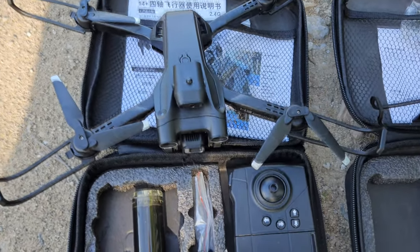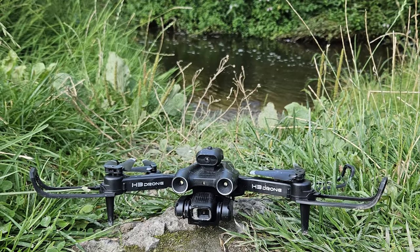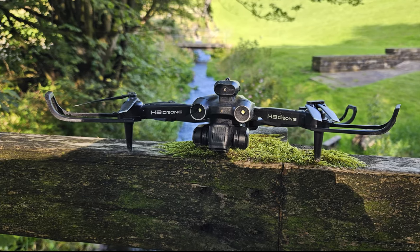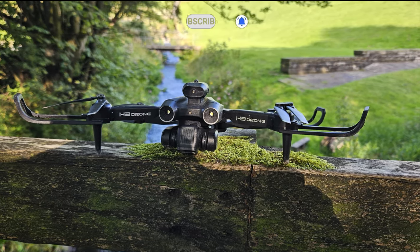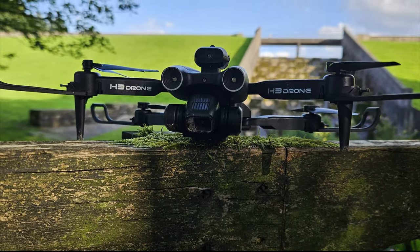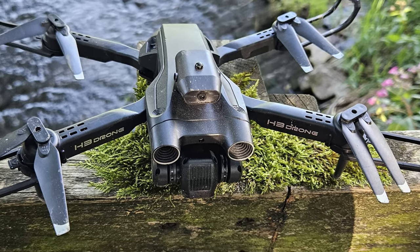If I had to recommend either of these drones it would definitely be the E99. You can find both drones linked down below. If you found any part of this video helpful or enjoyed it, please consider leaving a like and subscribing with notifications on so you never miss any future uploads. Thanks to each and every one of you for being here — I really appreciate that. Until next time, take care of yourselves and each other. I'm Craig, this is Really Random Reviews, and I'll see you in my next video.